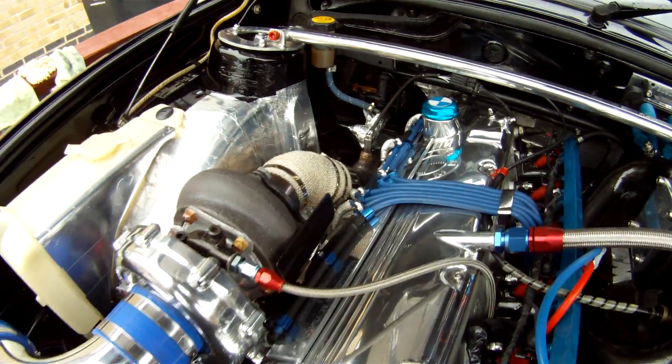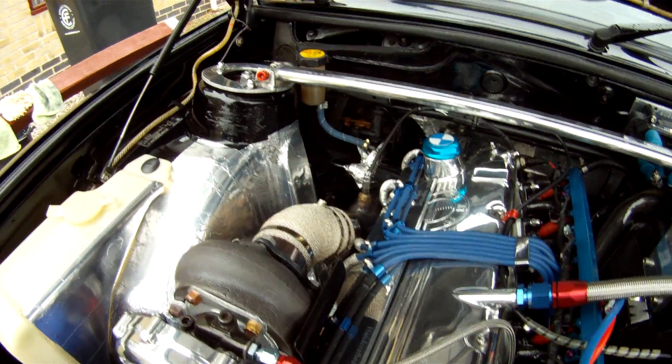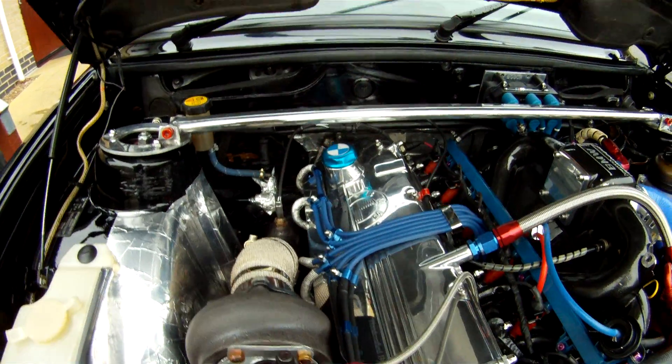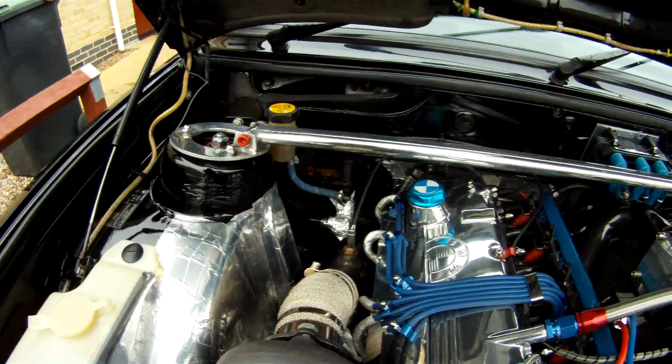Adjusted the rockers again — 30mm the inlet, 33mm the exhaust. I left the exhaust a bit loose because they're going to get hot and it's better for them to be slightly loose.